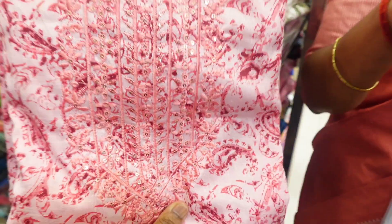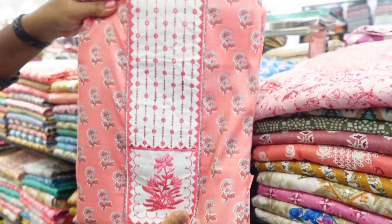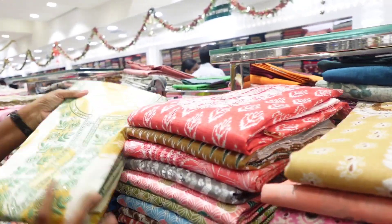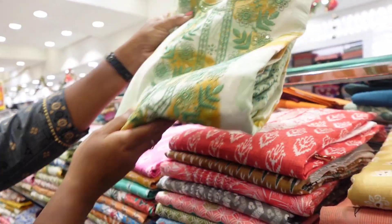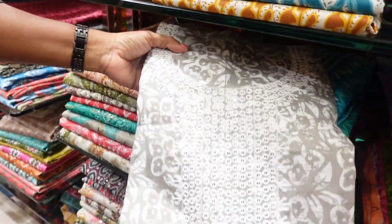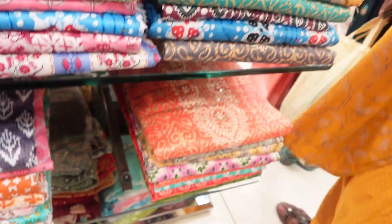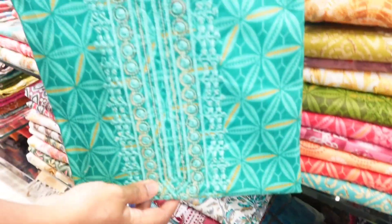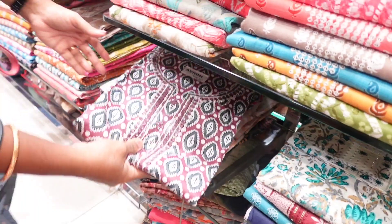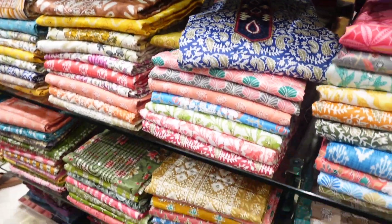Now you can buy one get one — 3 pieces for 1550. There are a lot of work and watch designs. Look at that design. Look at the neck pattern. Look at the pink color. Look at the LMA pure cotton material — 3 pieces for 1550.